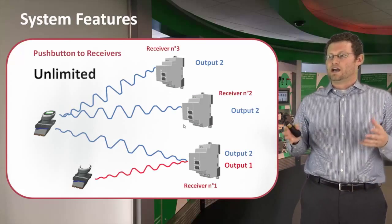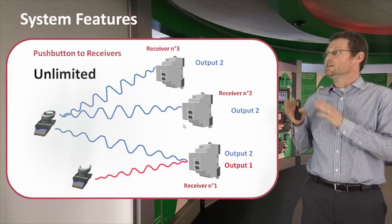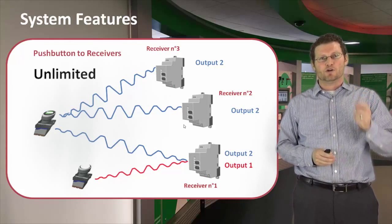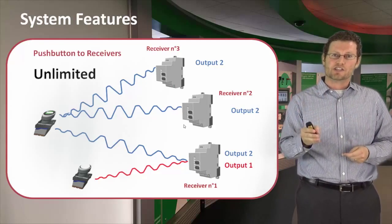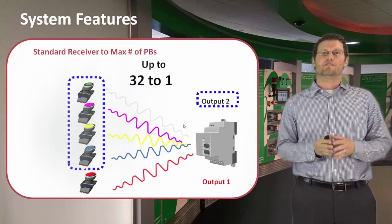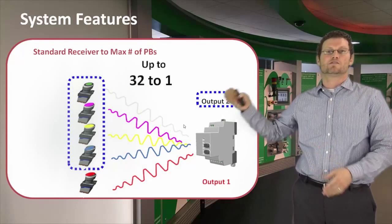What kind of configurations can we have? For a push button, you can have up to an unlimited number of receivers — every time you want to pair that push button, it can pair to a new receiver. The limitation is actually on the receiver. A standard receiver can only have up to 32 configurations, meaning 32 push buttons to one receiver.